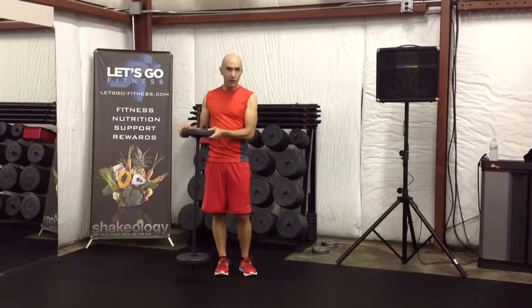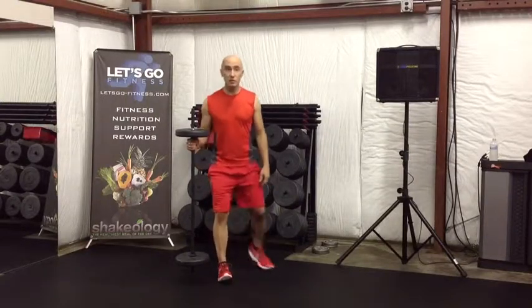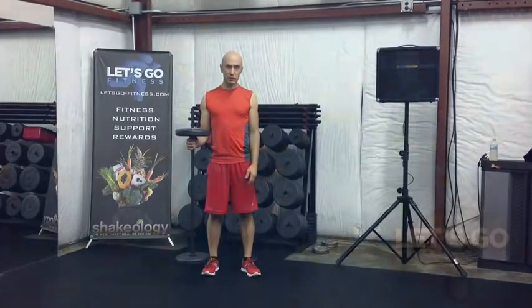Body Pump is for everybody at any ability level. You can be doing a lot of plates on each side, or you can even stand just with the bar and get a great workout as a stability challenge. You can do lunges or squats. The beautiful thing is we can have a 70 or 80-year-old doing the workout next to a 22-year-old, and both of them are getting a safe and effective workout for their particular ability level.